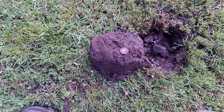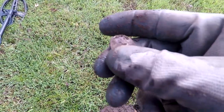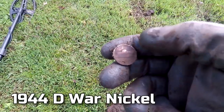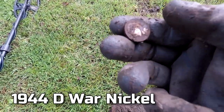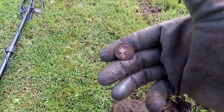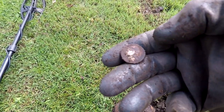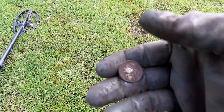I was getting a 60 to 64, jumping around, and it came out being a nickel. But when you wipe this thing, it's got a little silver tinge to it, and it is a D. I don't know what the date on it is, but it is a war nickel. I'll take a silver nickel any day. Now I've got to start digging these 60-64 signals, because I know they're going to be in the 40s — that's what everything is in here. So let's keep on going.